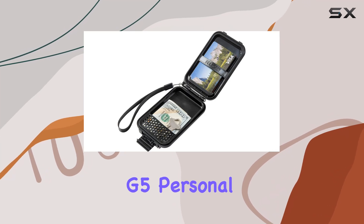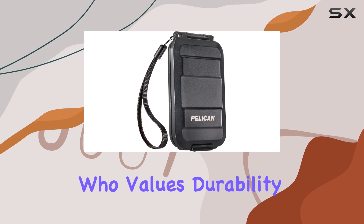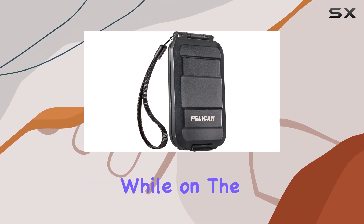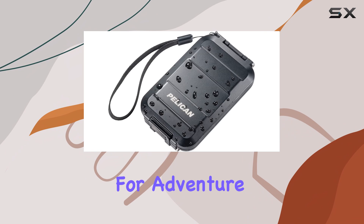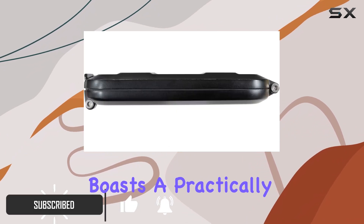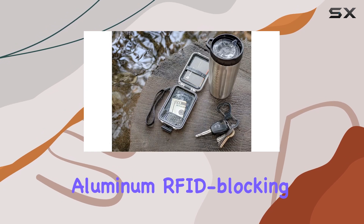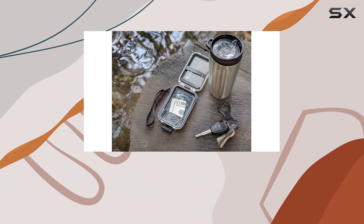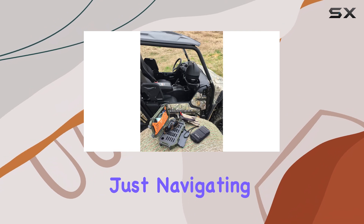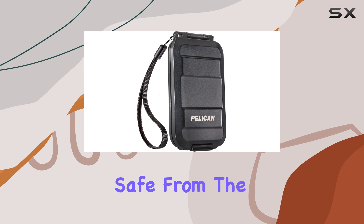The Pelican G5 Personal Utility RF Field Wallet is an exceptional choice for anyone who values durability and security while on the go. Designed for adventure seekers and everyday users alike, this wallet boasts a practically indestructible structure thanks to its aircraft-grade aluminum RFID-blocking shell. Whether you're trekking through the wilderness or just navigating busy city streets, rest assured that your cards and cash are safe from the elements.